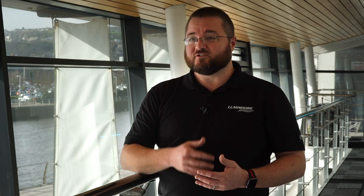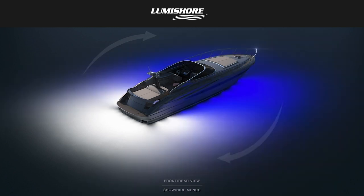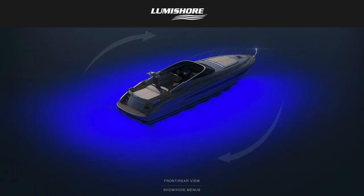A common question we get is how far the underwater lights will penetrate into the water. That depends entirely upon water quality and water clarity. One thing that's always true, however, is that the brighter the underwater light, the further it will project from the boat. Lumishore manufactures the brightest underwater lights.